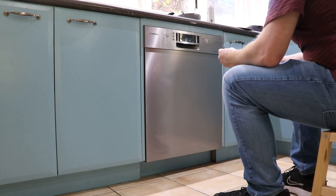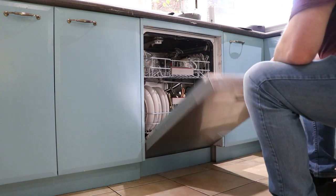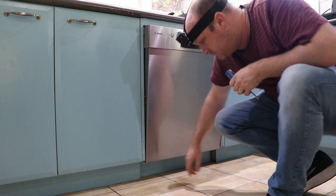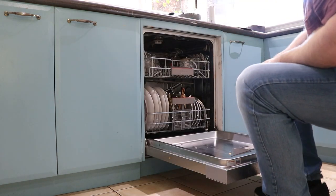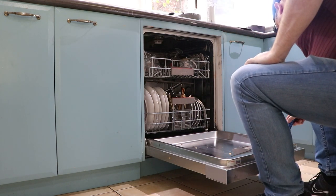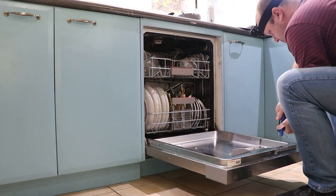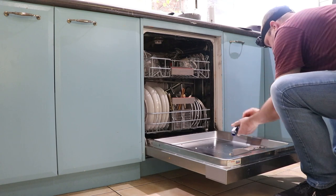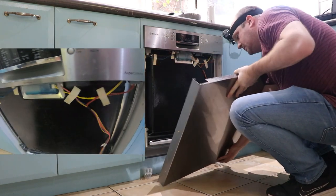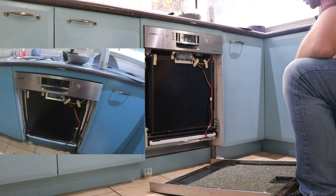You're going to need a Torx key set to undo the screws in here. What we've got to do is take this front panel off, and then underneath there's another panel to remove. To take off that front panel we need to remove these six Torx screws. The panel comes off easy enough - it's not quite the same putting it back.